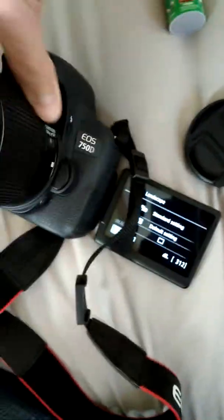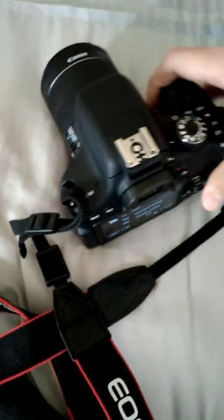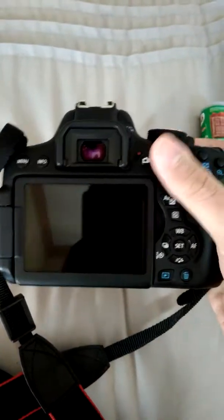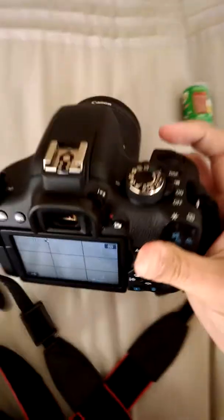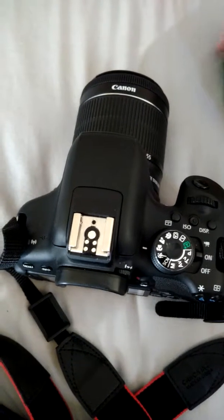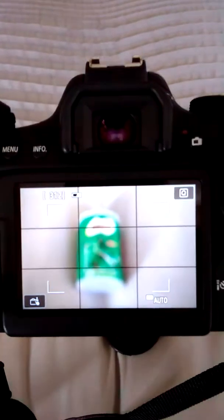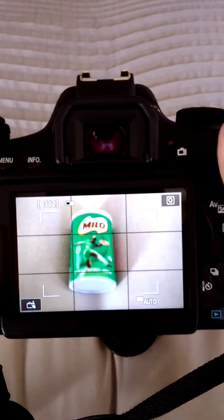We have a lens display here as well. It's a touch screen display and it can be moved around so that you can do selfie modes if you want to. This is your live mode — here you can see it's on live mode at the moment.